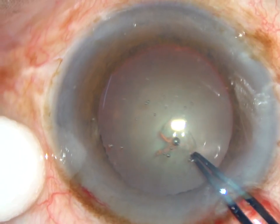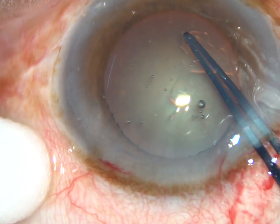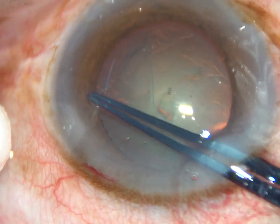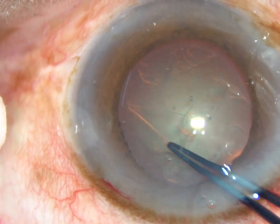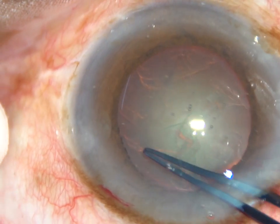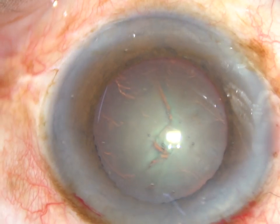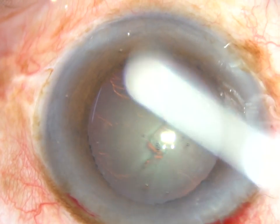After the initial steps, capsulorhexis is being done with the help of Utrata forceps at this moment. Continuous curvilinear capsulorhexis is completed and now hydrodissection is to be done.